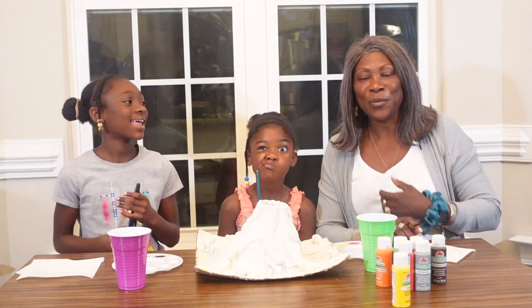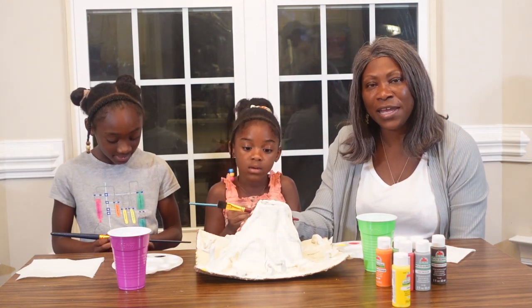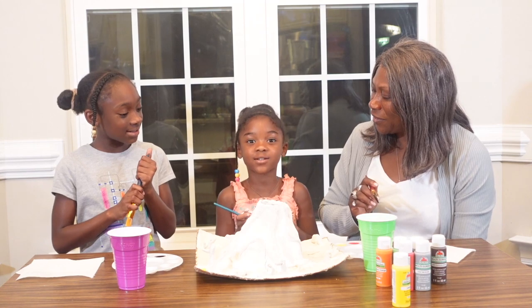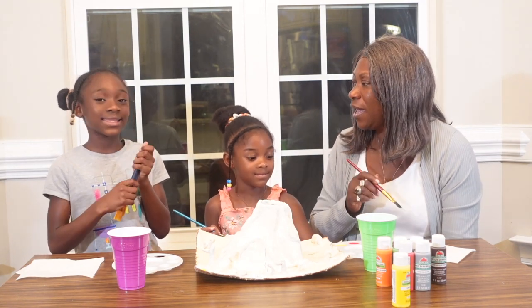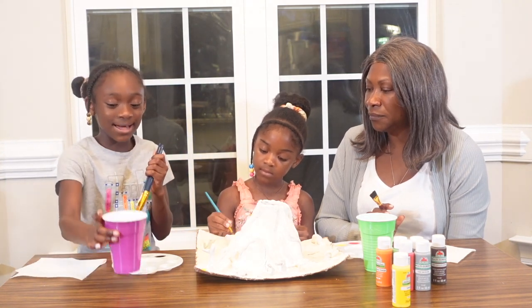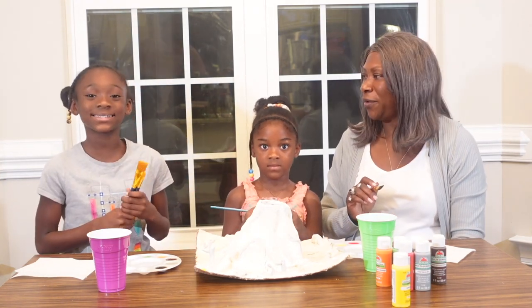Welcome back guys! We're back with our volcano. As you can see it's all dried - it's cracked a bit but we're gonna work with it. The supplies we're gonna need for this part: a few paper towels, a cup to prepare our painting, a few paint brushes, some paint, and a volcano. Okay, we're ready to go!